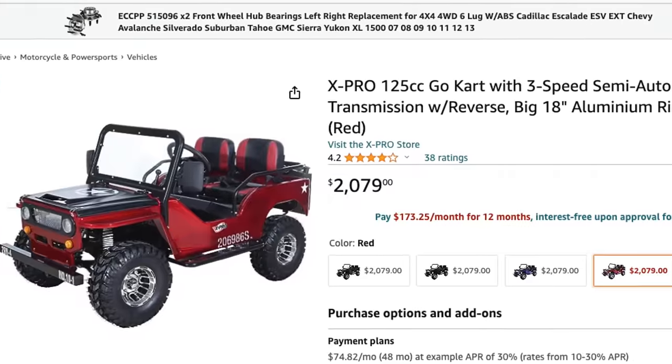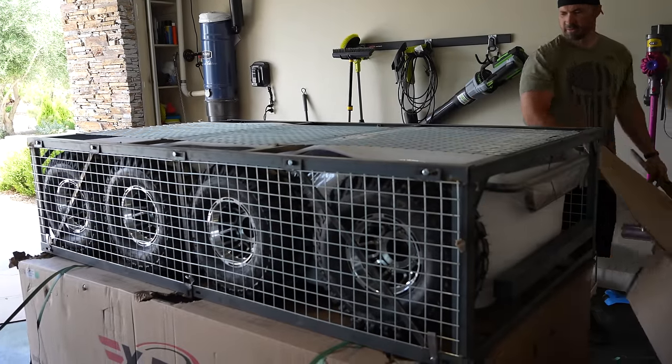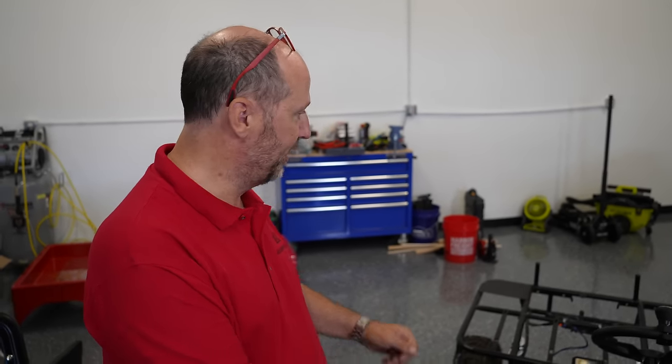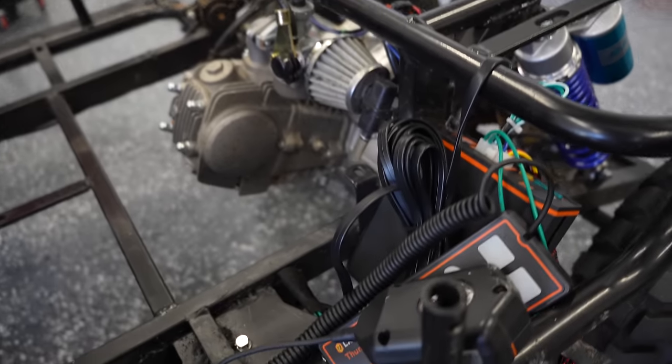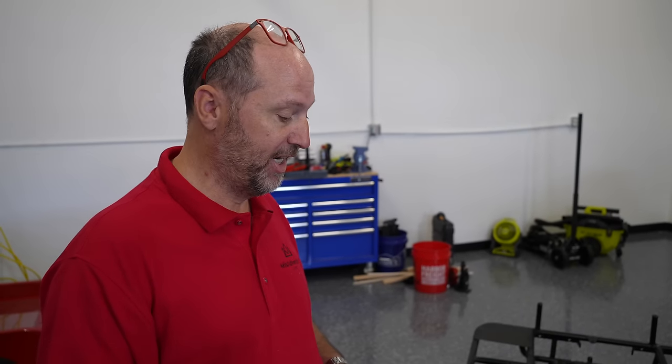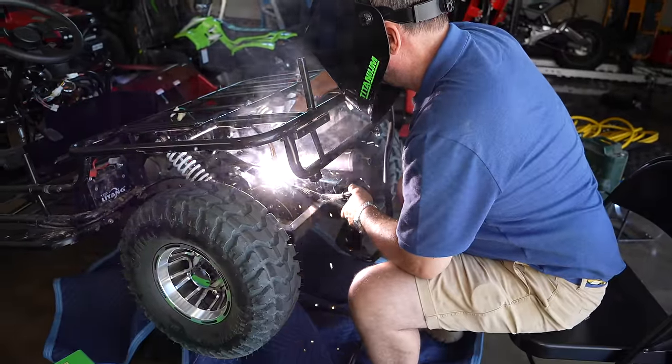I got an X-Pro Mini Jeep from Amazon for about two grand delivered. It comes in a cage, all crazy. I saw this YouTube series from C90 Adventures which was amazing. His Mini Jeep is a little different — fancier, front engine, tank in the back. Ours is a 125cc engine in the back. After seeing what C90 Adventures did, we were like, we need three of these! We're going to bring them up to a level we're comfortable doing Hell's Revenge.